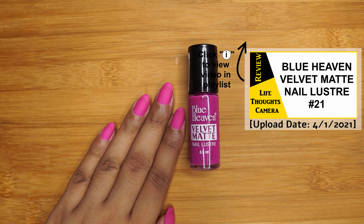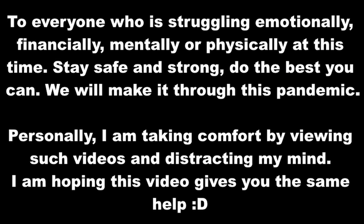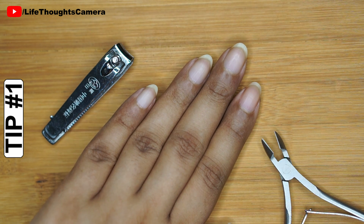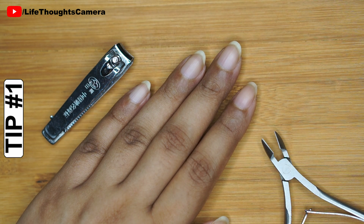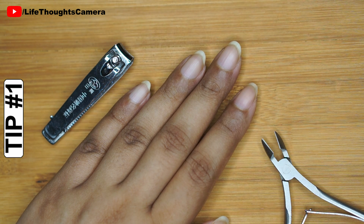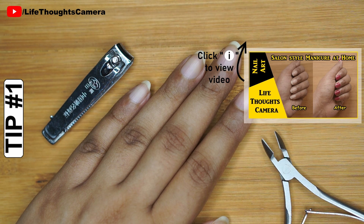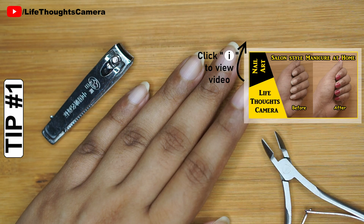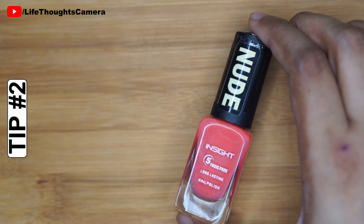Tip number one: do not apply nail polish without prepping the nail and its surrounding area. This prevents the nail from chipping easily. I have already done a detailed step-by-step video, do check it out and follow the steps.